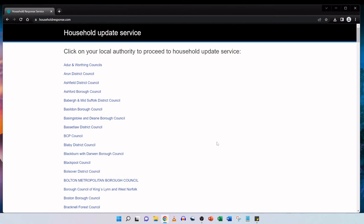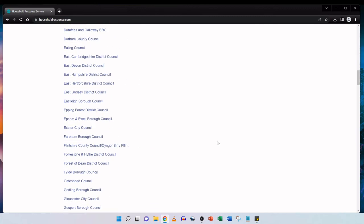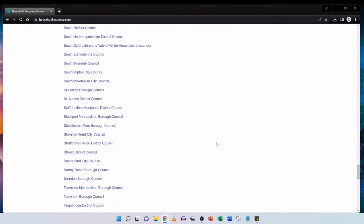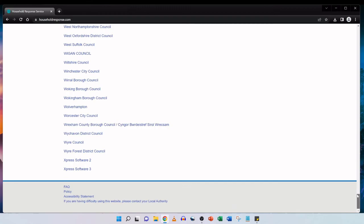I will put the official household response website in the description box below, and once you visit that site you can locate your council just like I do in this video. Here I am on the official household response website. It says click on your local authority to proceed to the household update service. All of the councils in Great Britain are located here — you just need to scroll through the list and find the council applicable to yourself.